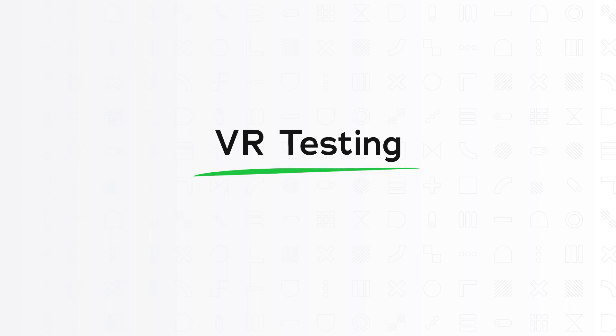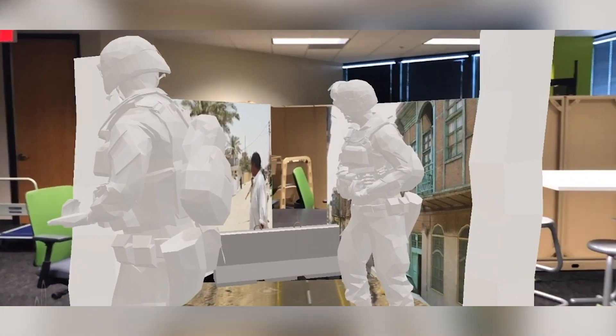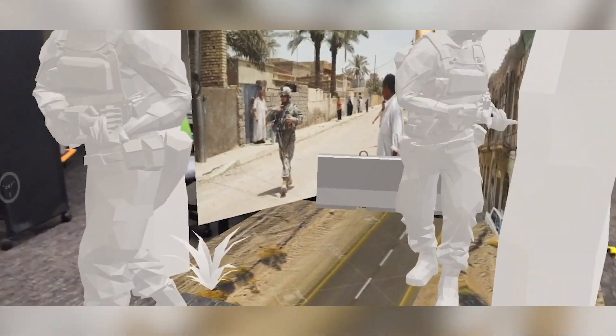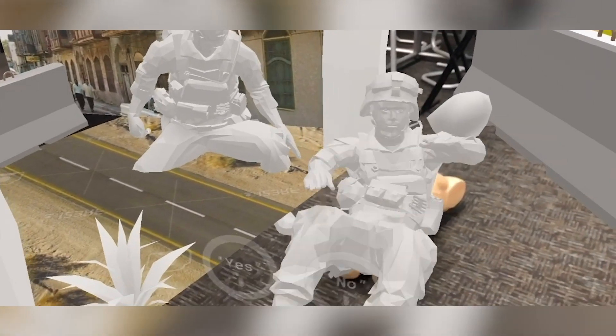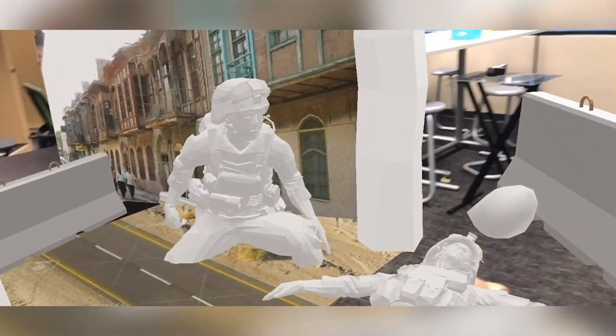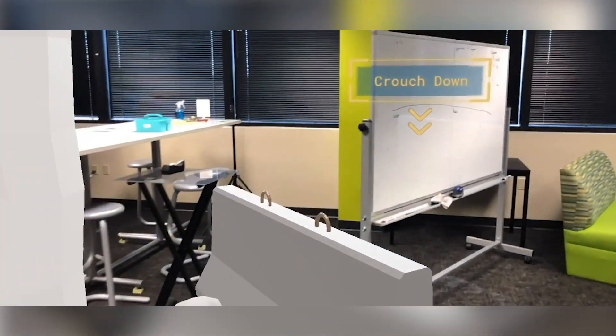The third type is VR testing. We ended up coupling with a technical artist who could quickly create these interactions in Unity. It's not the final code and it's not reusable, but that's okay for a prototype. The benefits are it's great for testing actual interaction and it's going to provide the most accurate feedback.